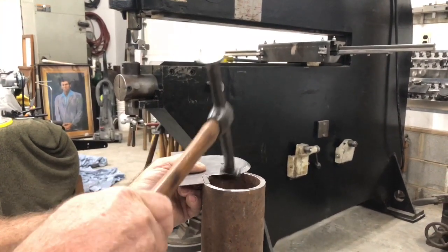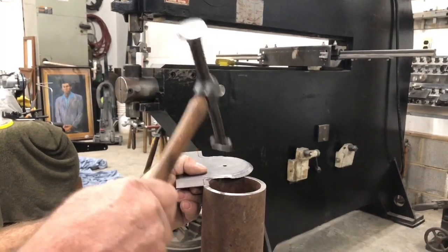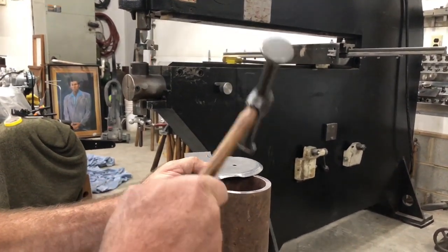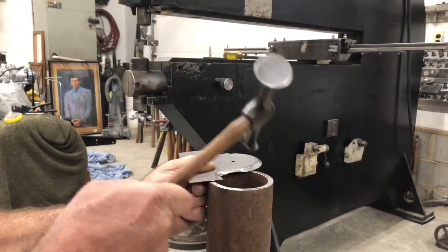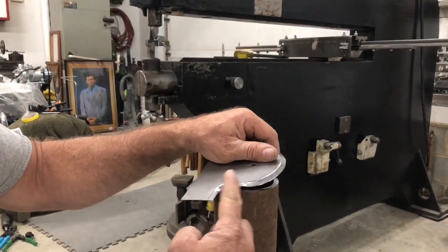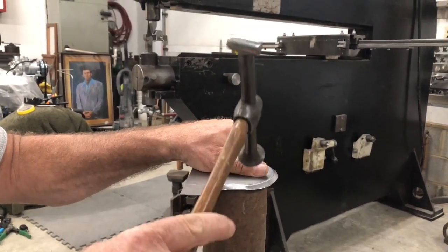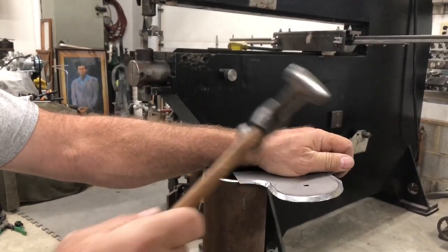I'm going to focus on the inside part. After you start getting a little bit of stretch, then you can come in here and find where your edge is to go ahead and start bending it over. Now that we've got both of them down at about a 30 degree angle or so, we're going to join the straight section together and put that right on the edge, then do the same thing over here — and that'll let us see where we're at with the inside corner.